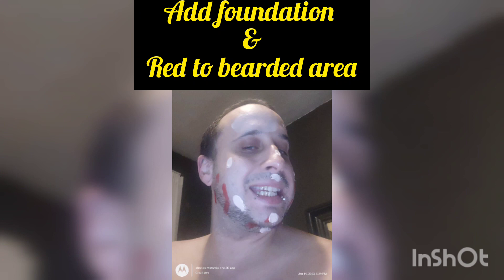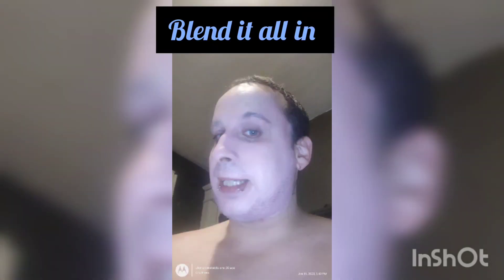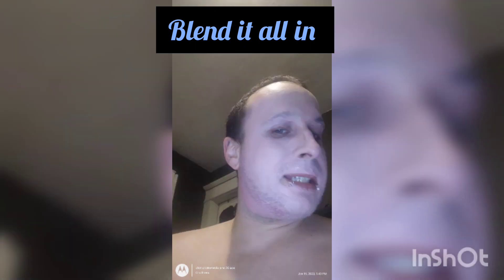As you can see, some red and some foundation, and then you're gonna blend it all in. I blended all that foundation around my face and the red as well everywhere. You can still see some red but that will change once I add more and blend it.